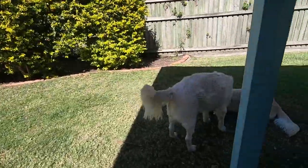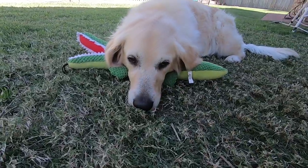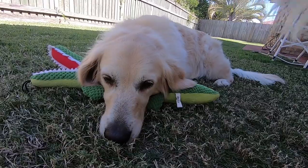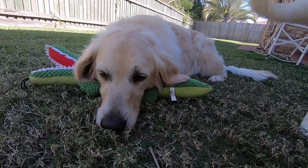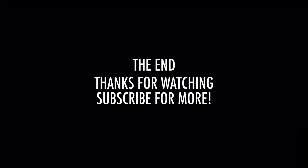Check out this dog. Are you okay? Are you even cute? What are you doing? Anyway, wrap up the vlog there. See you guys next time. Bye bye!